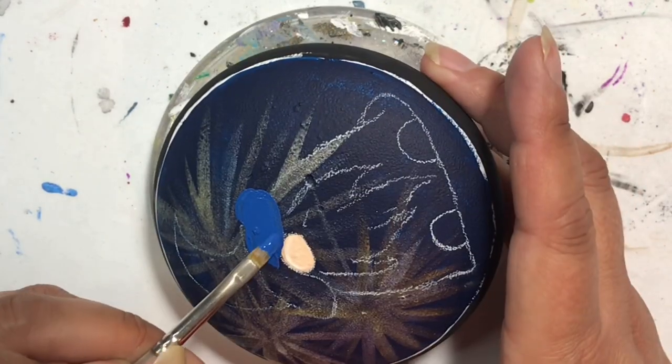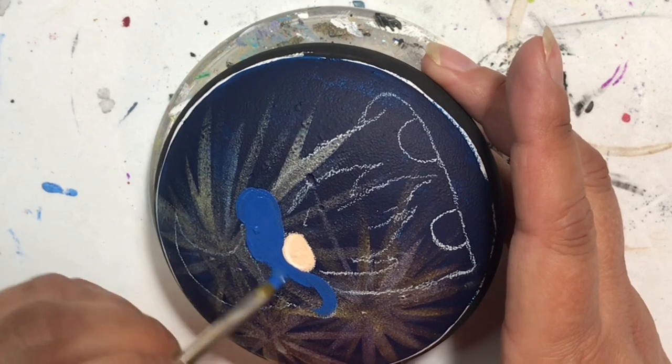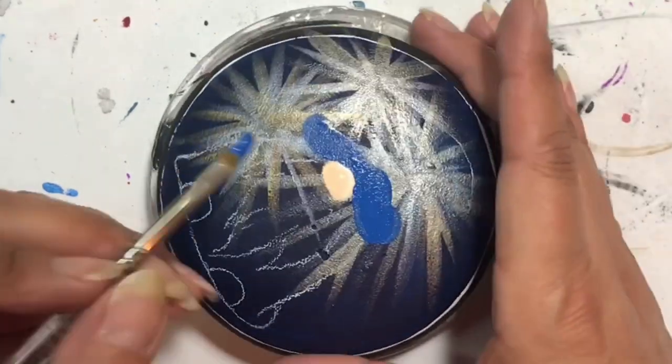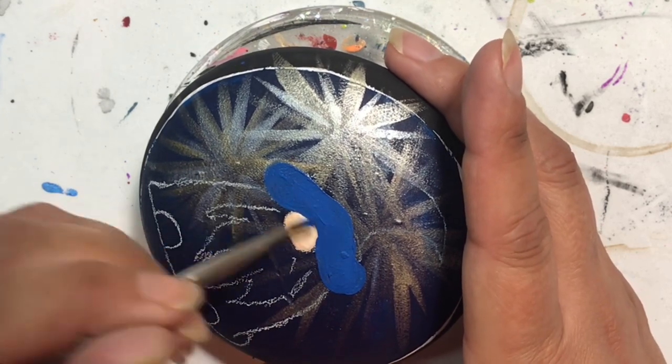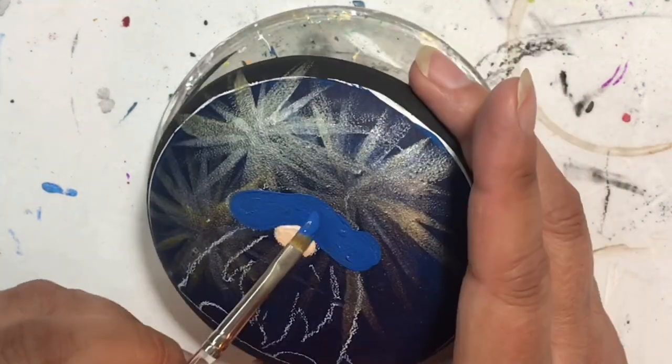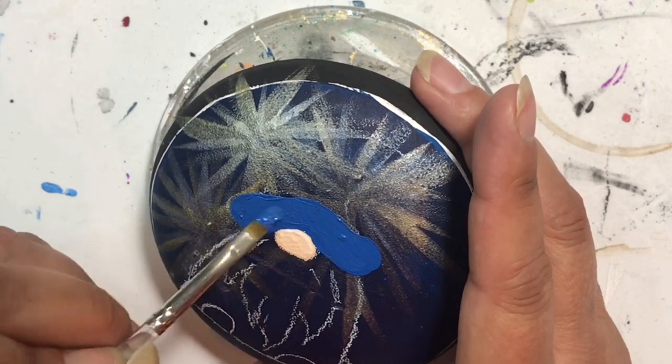As I've been talking, I've put on the drawing of the gnome after the watercolor paint had dried completely. I drew him on, put on his nose just like I've done with all of the other gnomes, and now I'm painting his hat.